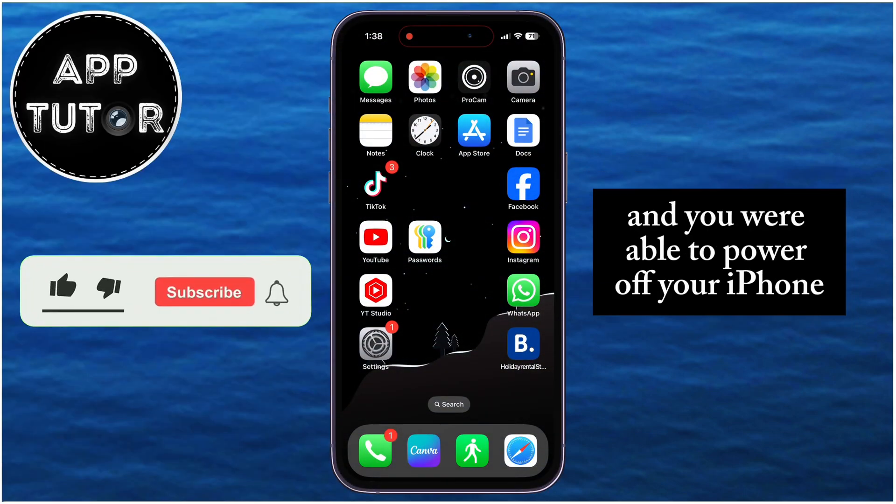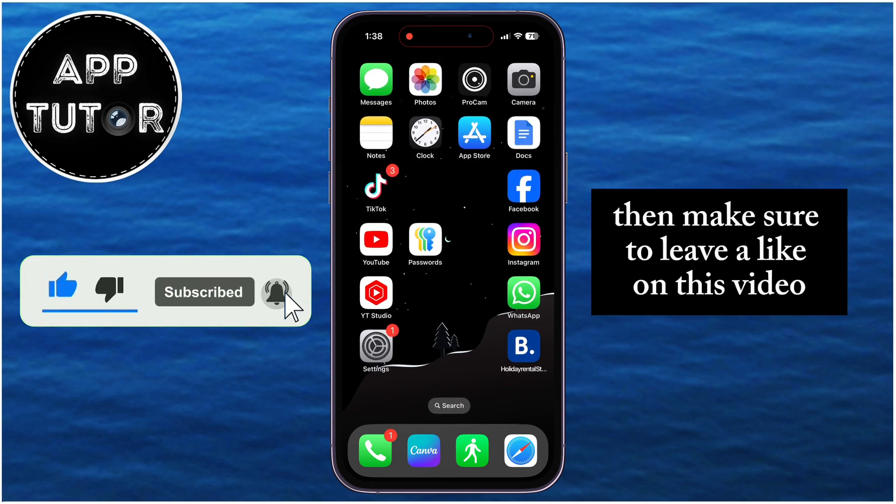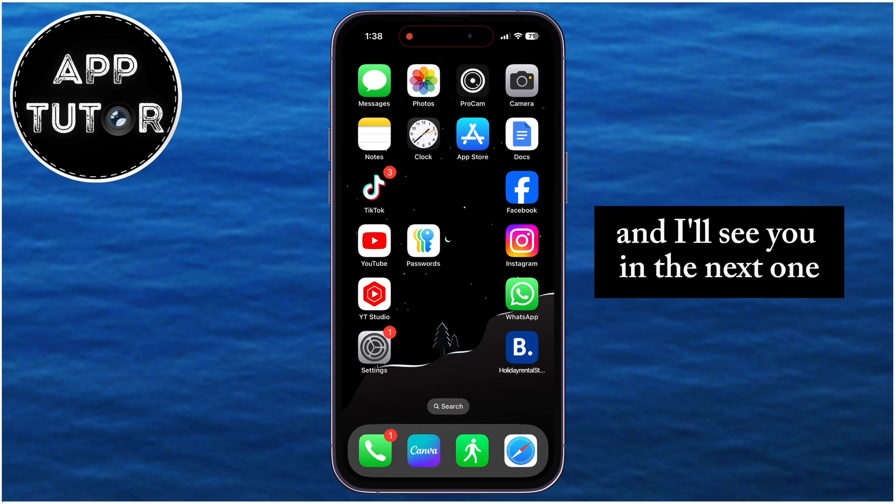If this video helped you out and you were able to power off your iPhone, then make sure to leave a like on this video because it would really help out the channel. Thank you so much for watching, and I'll see you in the next one.